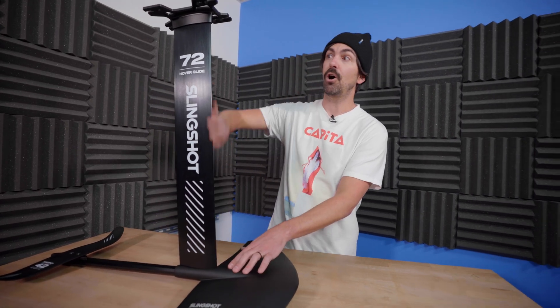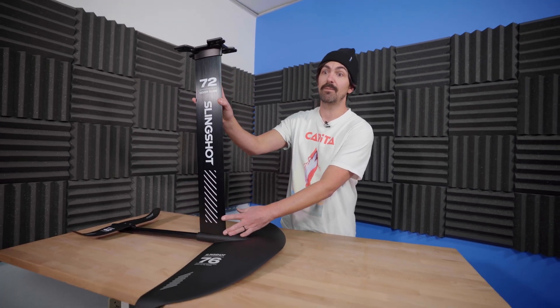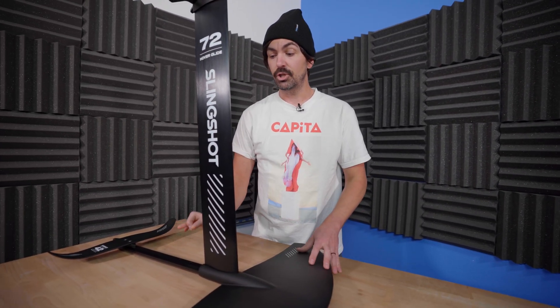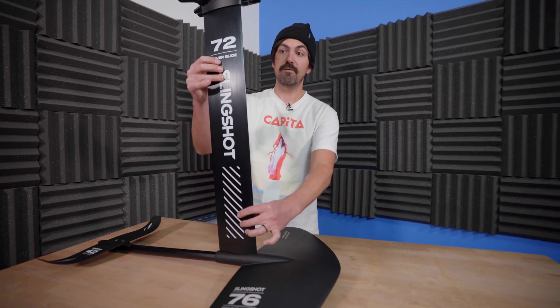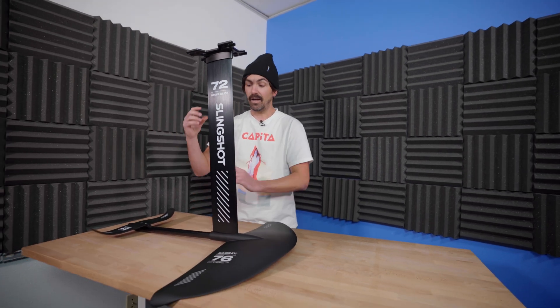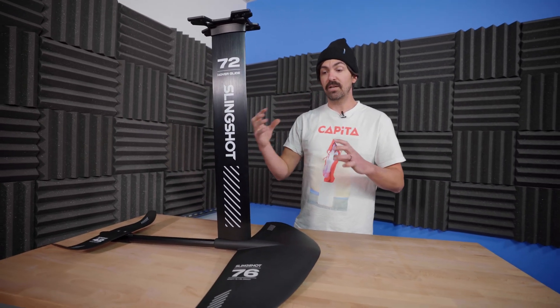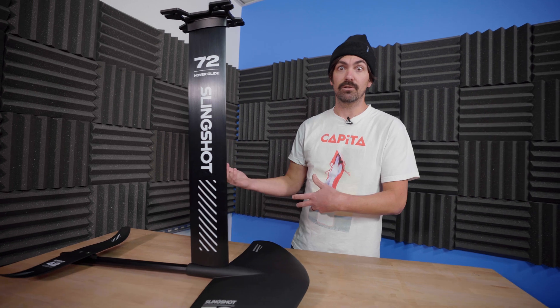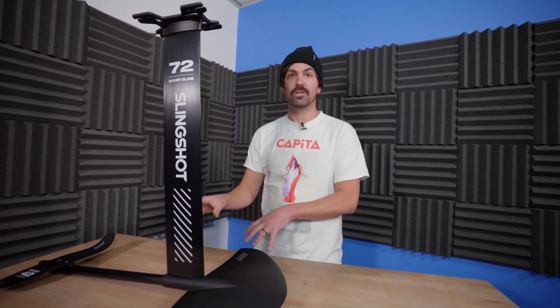With the Surf option you also get a taller mast — 72 centimeters, right around 28 inches or so. You also get an adjustable fuselage so you can move the mast further back, which gives different characteristics to the foil. So if you're learning, or want something to ride as you advance your skills without having to buy a new wing right out of the gate, this is a great option.